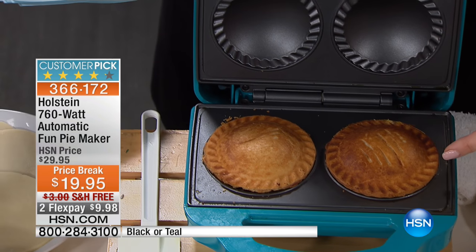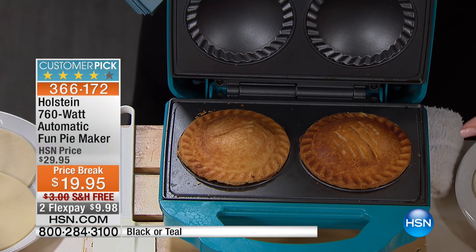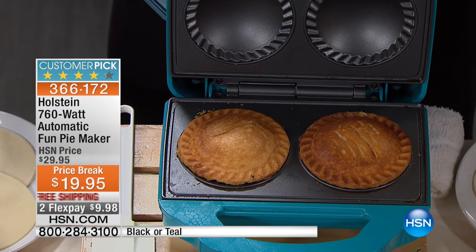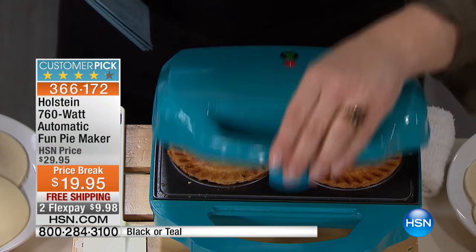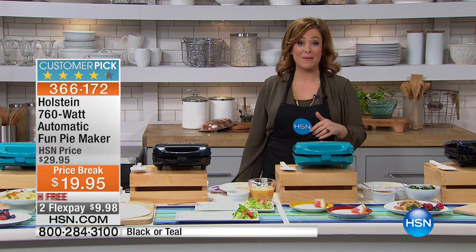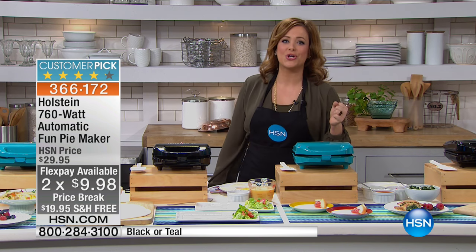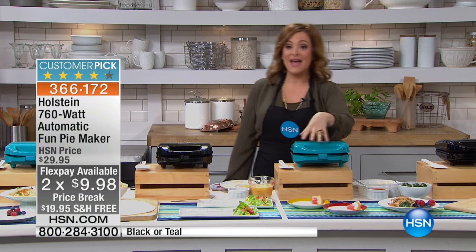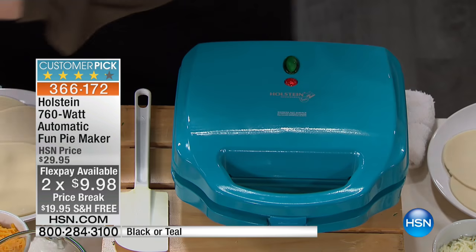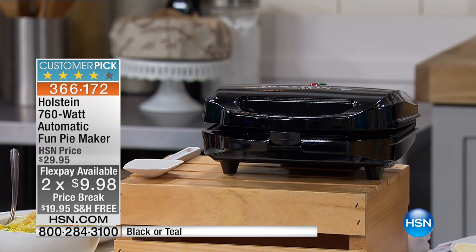Perfectly portioned pie, so now you can have a pie every darn day. This is a dream come true. And $19.95 gets it home — nine bucks if you want to break it down into two monthly payments of $10 or $9 and change. Item number is 3-6-6-1-7-2. Two colors: that teal or aqua color, and also available in black.